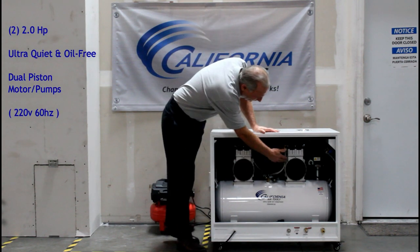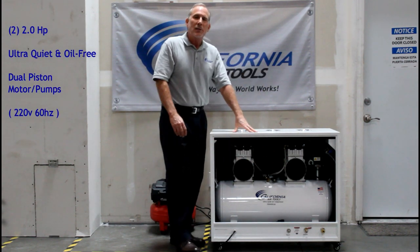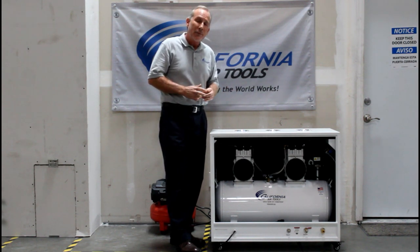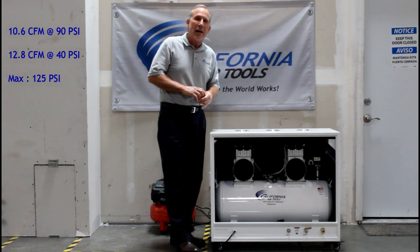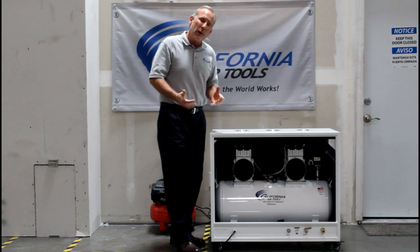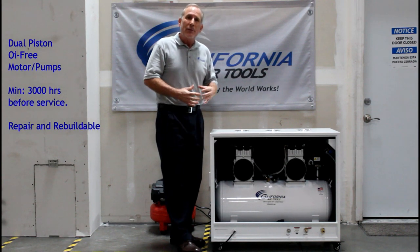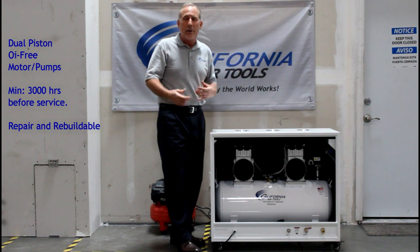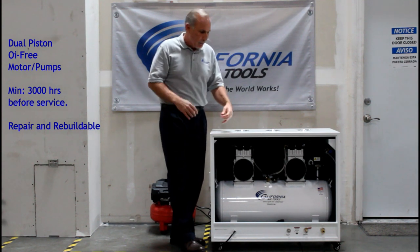Below you'll see we have two 2 horsepower motors. These two 2 horsepower motors work simultaneously to produce 10.6 CFM at 90 PSI and 12.6 CFM at 40 PSI. These are oil-free pumps and motors, and they're designed to last 3,000 hours before service or wear, and they're easily serviced and repairable.